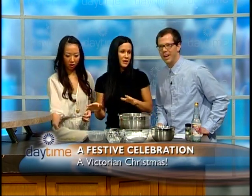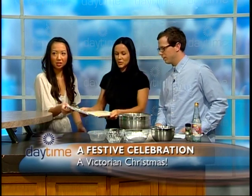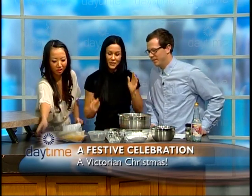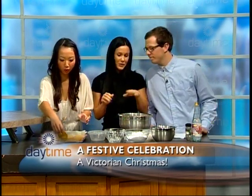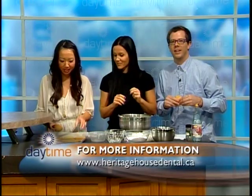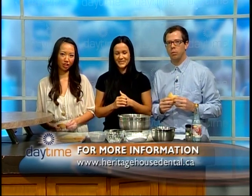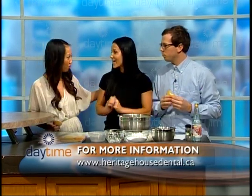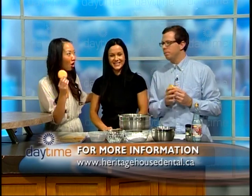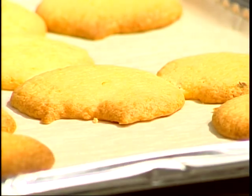We will put this in the oven at 375 degrees for 10 minutes — and this is what you get! But this is not everything; we still have to make the icing. To find out more about the icing and the cookies, join us December 3rd, 12 to 4, for the Victorian Christmas celebration. Magda, thank you so much for coming — we could spend all day in the kitchen! We'll see you tomorrow on Daytime.